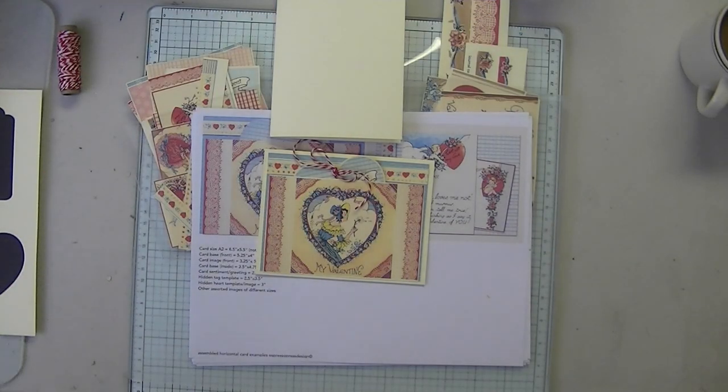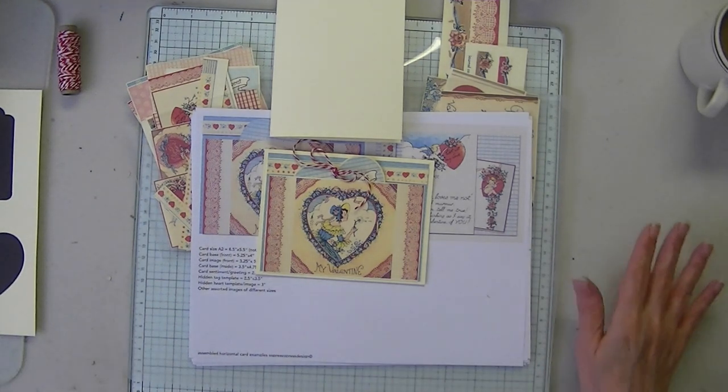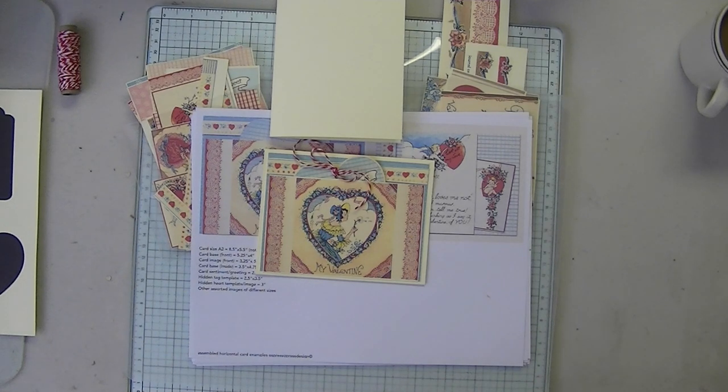Hi everyone. Mary at Espresso Press Design. Welcome. It's time for another Create With Me, and today it is the Valentine card kit.